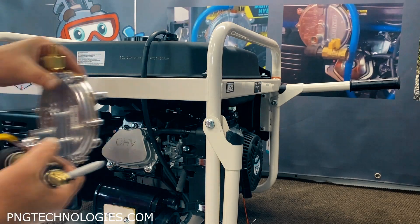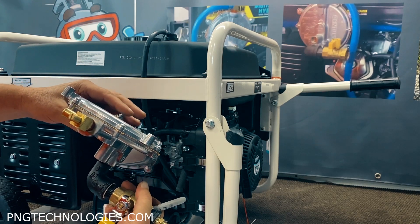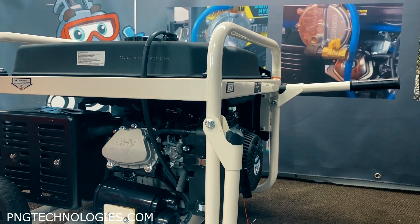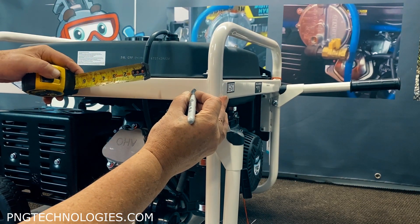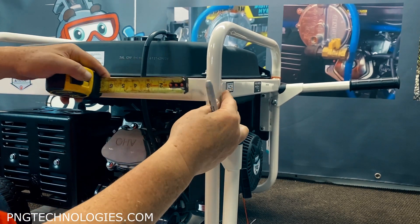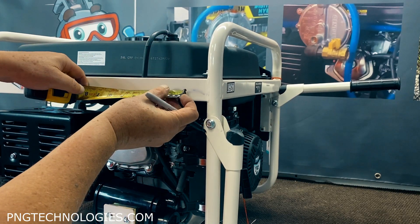Now we're going to install the regulator. We're going to mount it right up here - that way it gives you clearance for the primer button in the back, which helps you get a little burst of fuel to get it initially started. We're going to mount it off this side here. Just come over from the weld an inch and a half, mark it in the center, make sure you've got room in the back. Then from there, come over five and three quarters and center it between the frame.